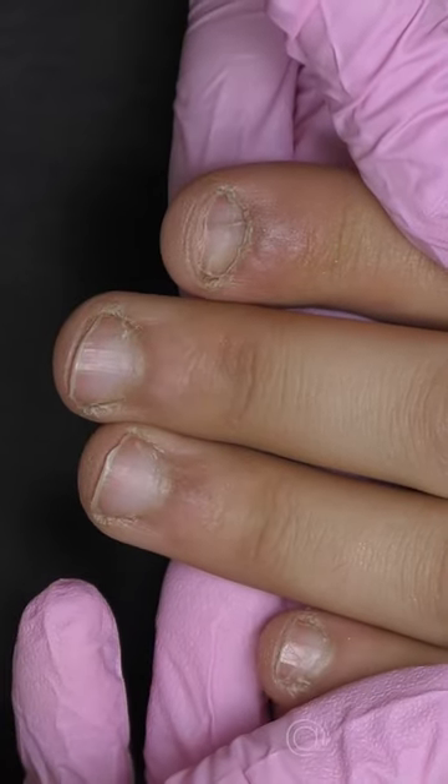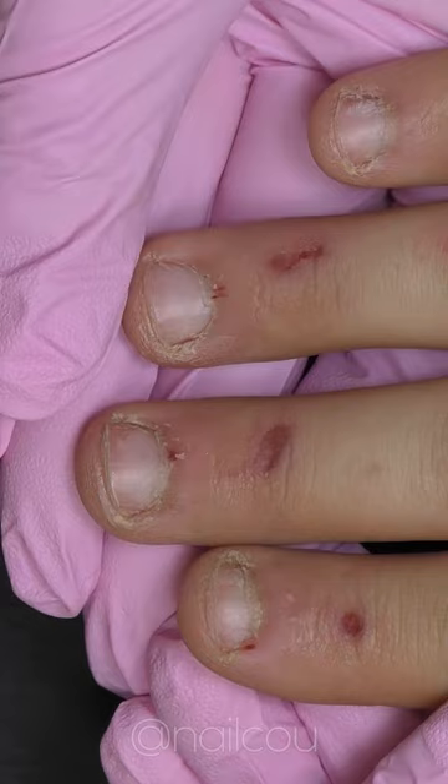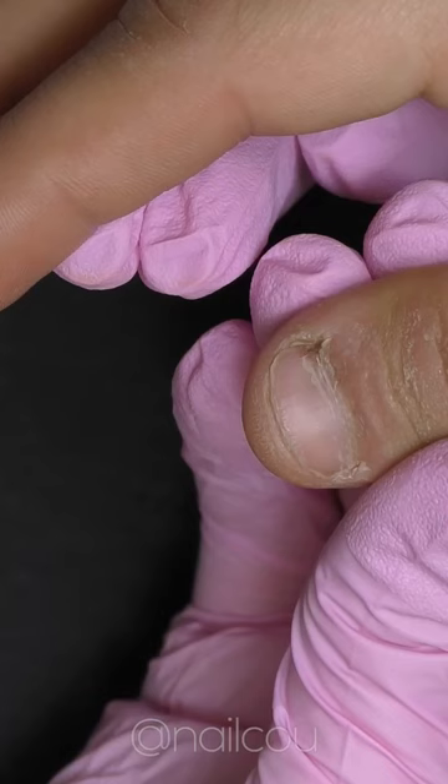It was one of my most challenging transformations I've ever done, and you will understand why in a couple moments. Once I show you the other hand, you will see that besides short and beaten nails, we also have so many wounds and hangnails. On top of that, it was quite hard working with the skin because once I tried to push it back, it was not really working.